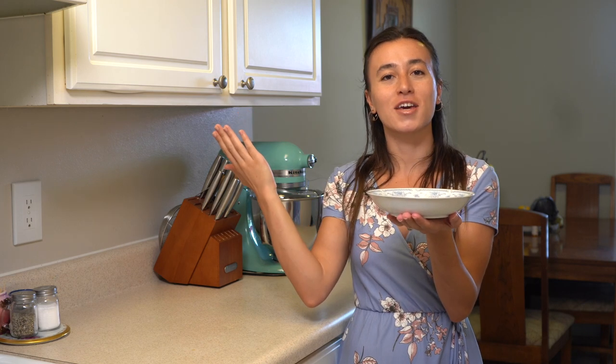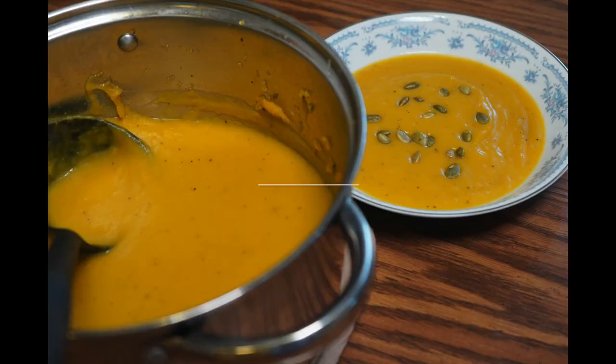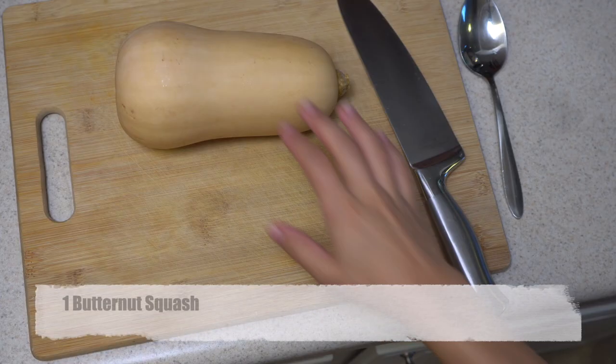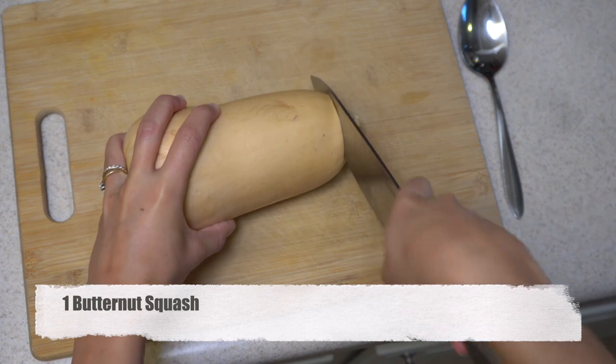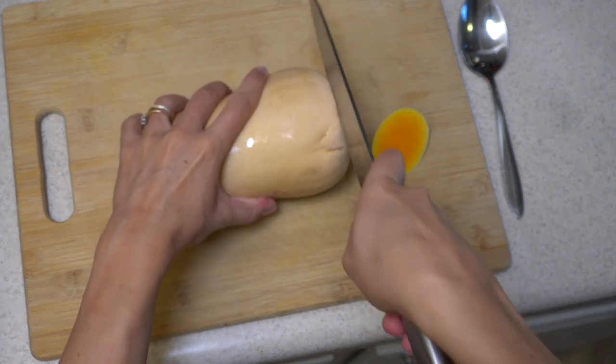Don't forget to like, share, and now let's get started. When I roast any vegetable, I love their taste and I believe their taste gets a little bit better. That's why I decided to make this soup with roasted butternut squash.